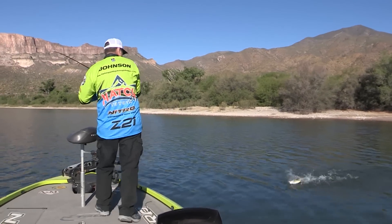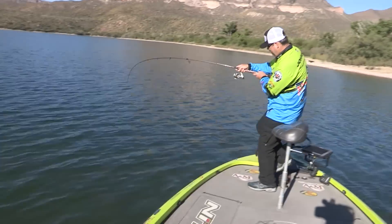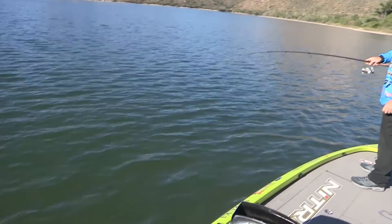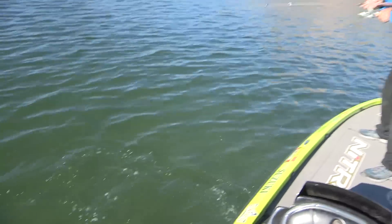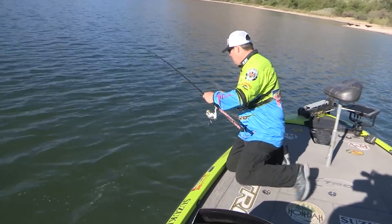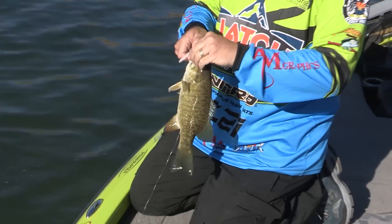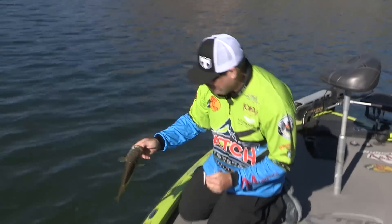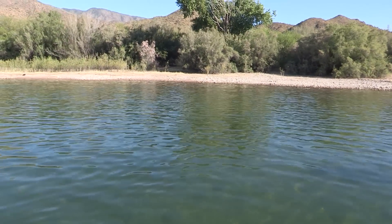Got him. Come on. That light line — these are fun fish, man. Come on. All right, you've had enough. Not a giant smallmouth, but a beautiful smallmouth. Just throwing up shallow. This is a lot of fun, but this technique is really good for real shallow water — I want to say from zero to five feet of water.